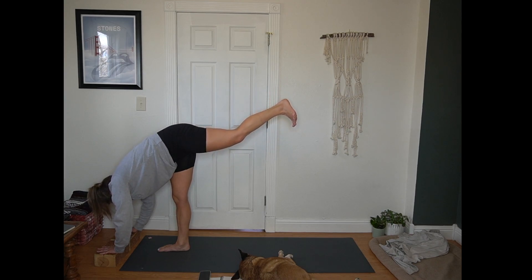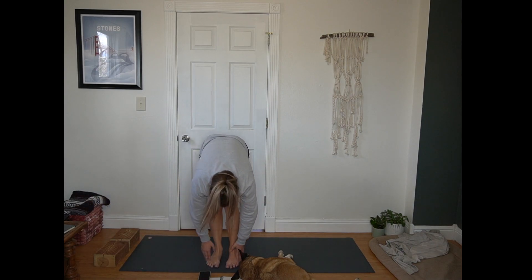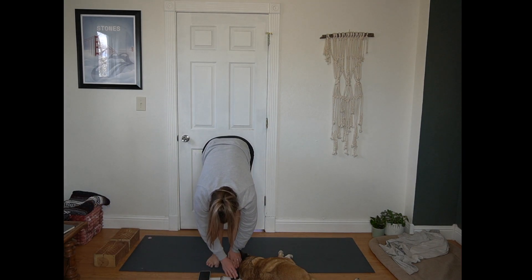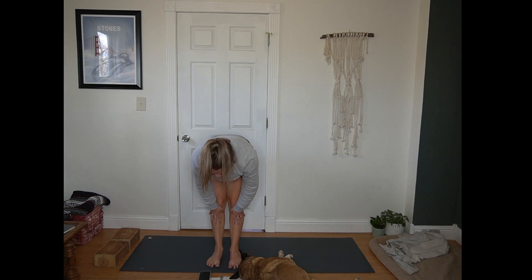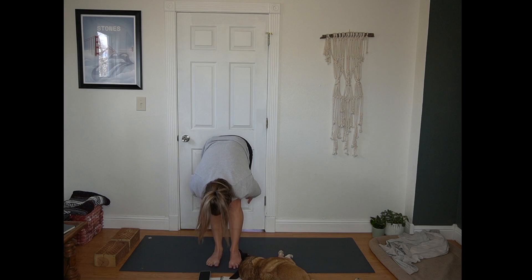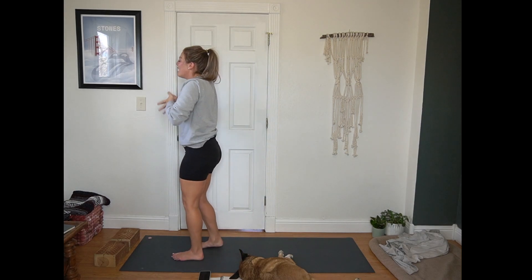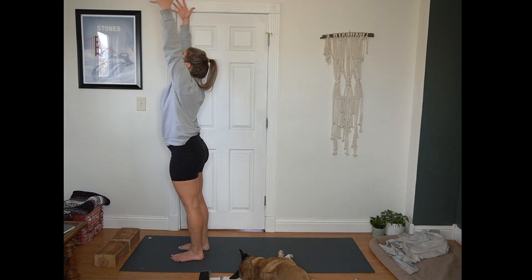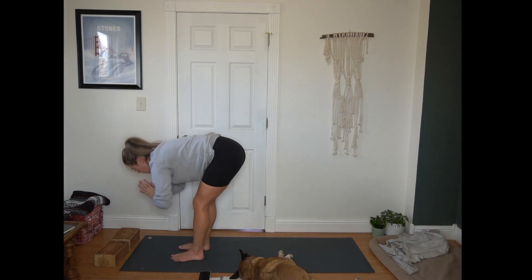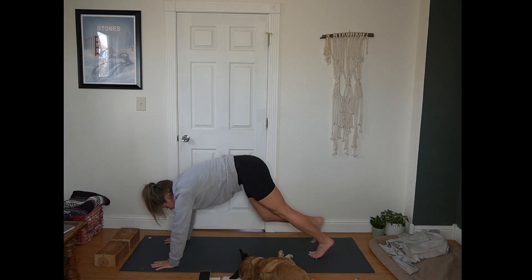Back heel lifted. Then left foot comes to the mat. Forward fold. Inhale for a half lift, flat back. Exhale fold. Inhale, Urdhva Hastasana — extend all the way up. Exhale, hands to heart center. Inhale, arms reach up. Exhale, hinge at your hips, forward fold. Plant your hands. Step back to plank position.